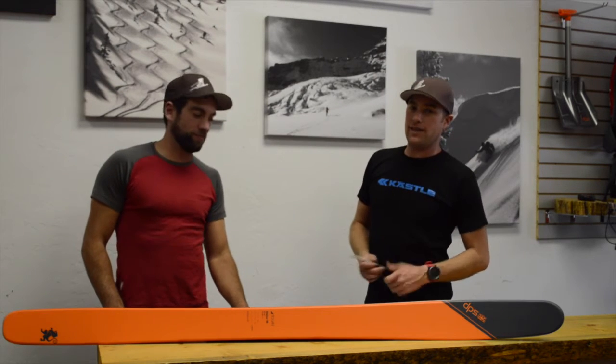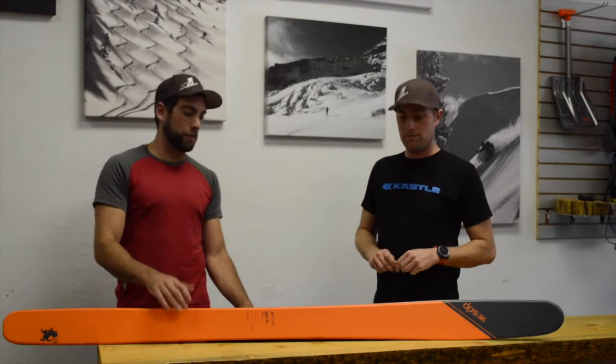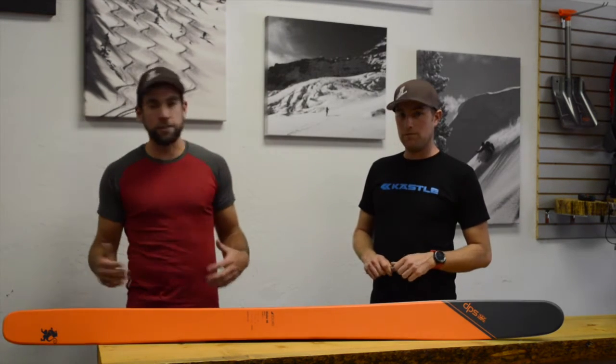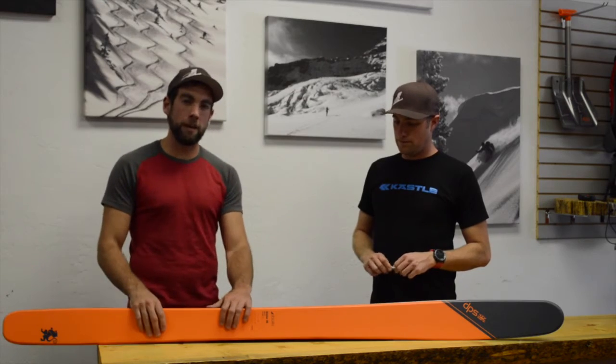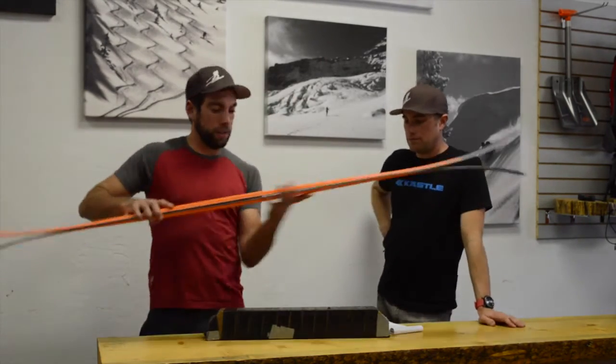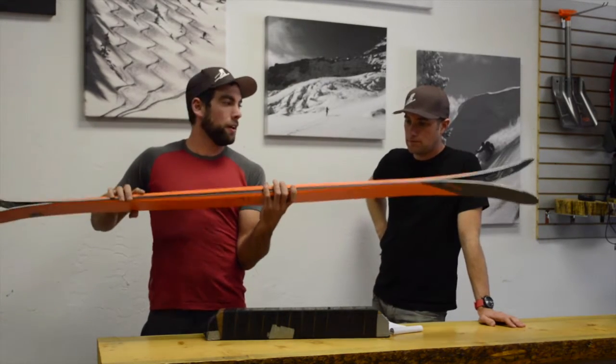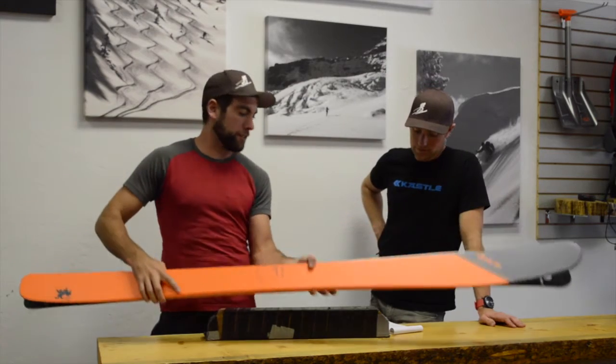Hi, I'm Randy Young here with Doug Stetslick and today we're talking about the DPS Whaler 99 Tour 1 Ski. The 99 comes in on the quiver slot of your daily driver and probably a little bit towards your pow slayer too. It's 1,410 grams, coming in at a really light weight. It's got a rocker tip, camber underfoot, and also a rocker tail borrowed from the Whaler 99 Pure 3 construction.